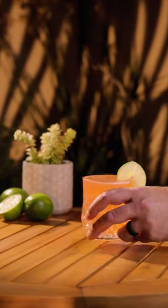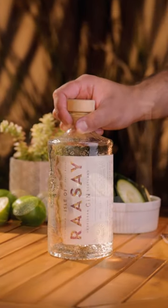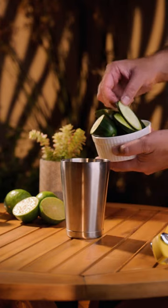This week we add a bubbly lime twist to an unsung cocktail hero, the Archangel, featuring the Isle of Rasset gin.